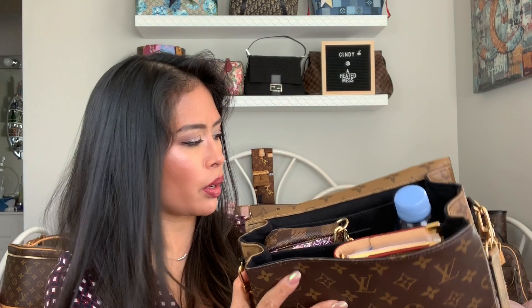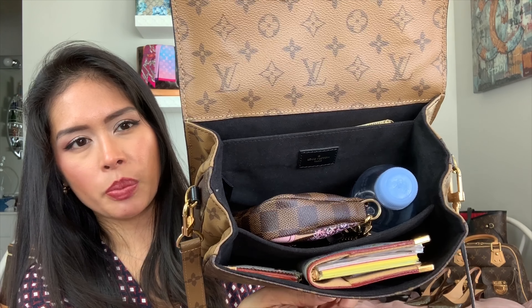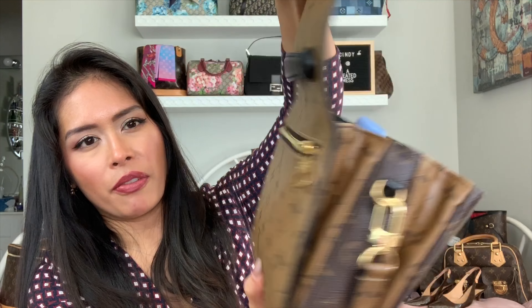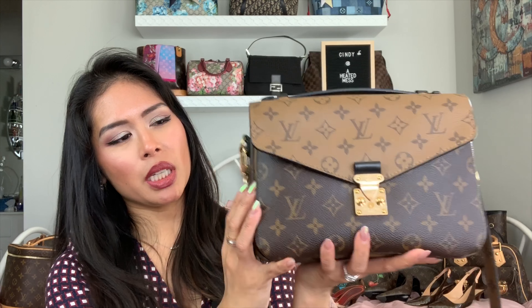So that's typically what I carry in my Pochette Matisse: my Chanel mini O Case pouch, a bottle of water, my mini Pochette Accessory essentials pouch, my Agenda PM, my keys, and then my phone fits right in the back — and it can still be closed. You can see it's expanded a little bit but it still has more room.